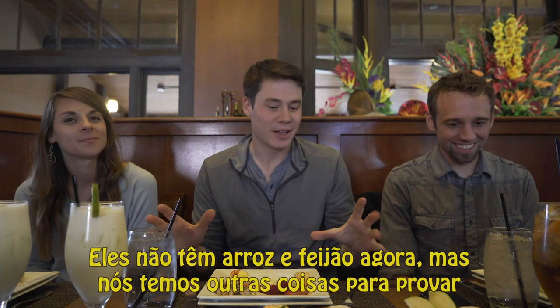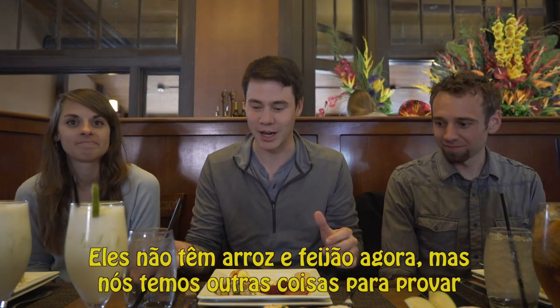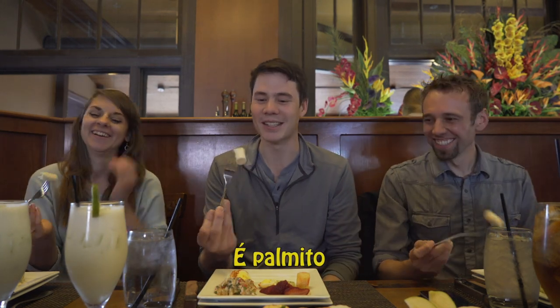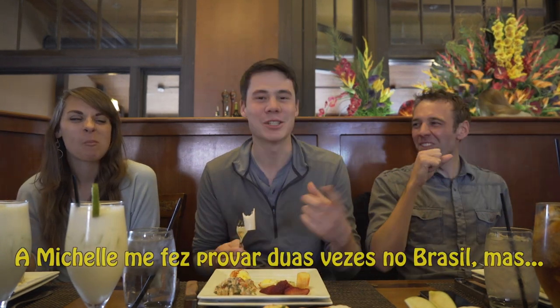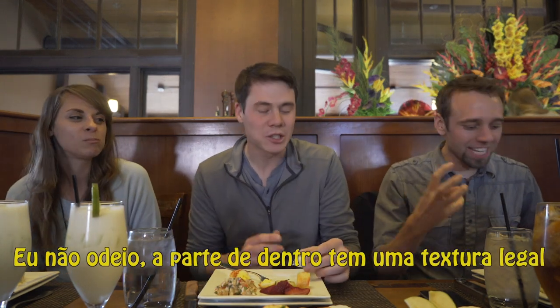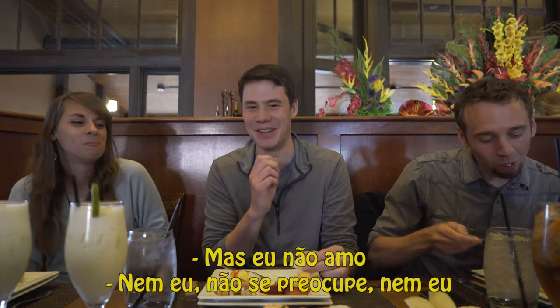Alright, so they don't have rice and beans out right now, but we got some other stuff to try. So this first one is — Palmito. Polenta is this. Palmito — it's heart of palm. This one... I don't like this one. Michelle made me try it a couple times in Brazil. I hate the whole thing. I don't hate it. The inside's kind of a cool texture. I don't love it though.